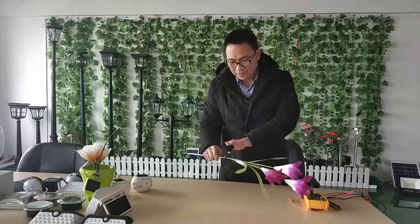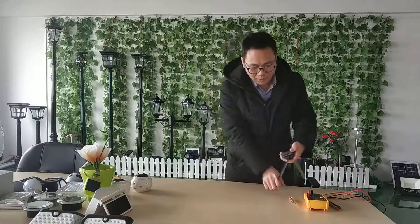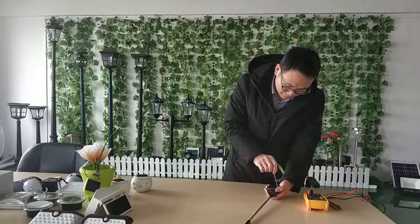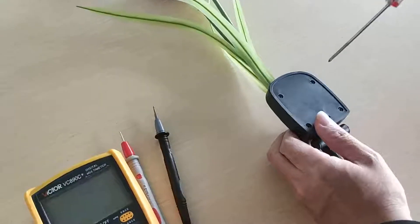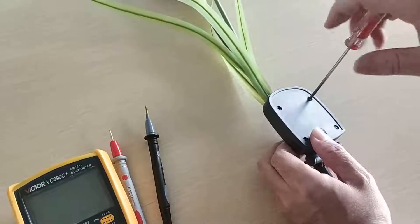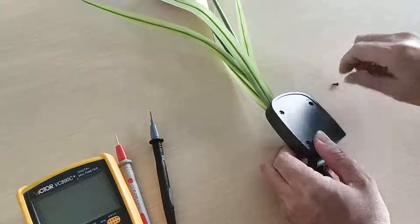Let's check the battery box — unscrew the battery box. Let's unscrew the four screws and open the battery box.